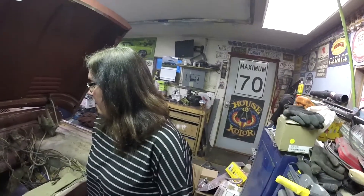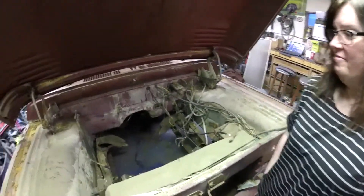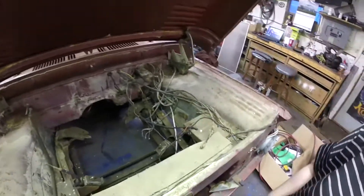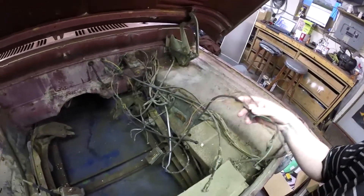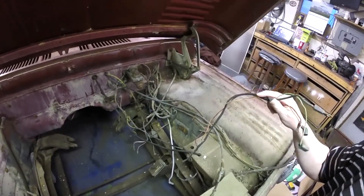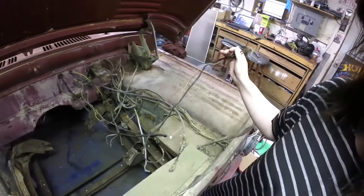First, we are going to go through all of the brake system and make sure that all the brakes are there. From there we're going to clean up some of the wiring — it's actually not hacked up, which I'm kind of blown away at. So thankfully we've got a lot to work with here.